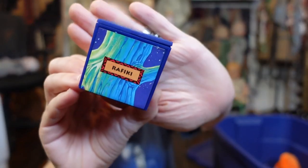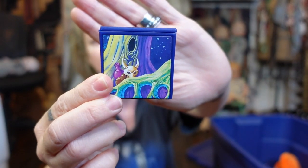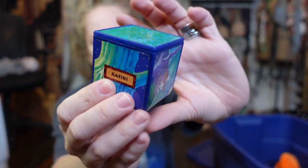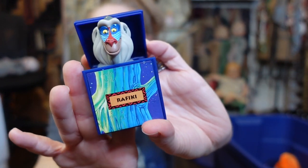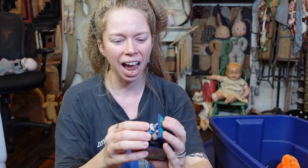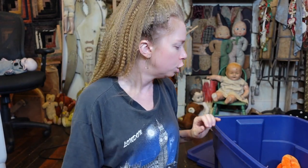So it looks like we have another Happy Meal toy from Lion King and it's Rafiki. He looks like he's going to be another puppet in a box. Look at him — he looks so cute. These are like such detailed, super cute toys.